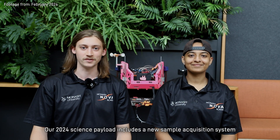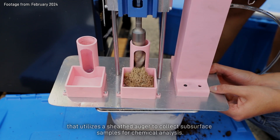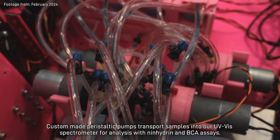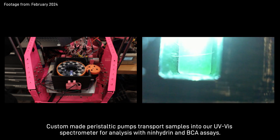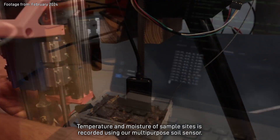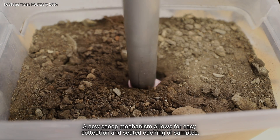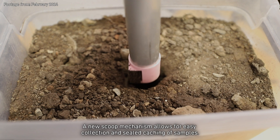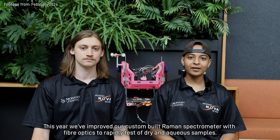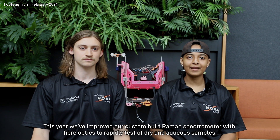Our 2024 Science Payload includes a new sample acquisition system that utilises a sheathed auger to collect subsurface samples for chemical analysis. Custom-made peristaltic pumps transport samples into our UV-Vis spectrometer for analysis with ninhydrin and BCA assays. Temperature and moisture of sample sites is recorded using our multi-purpose soil sensor. Our new scoop mechanism allows for easy collection and sealed caching of samples.